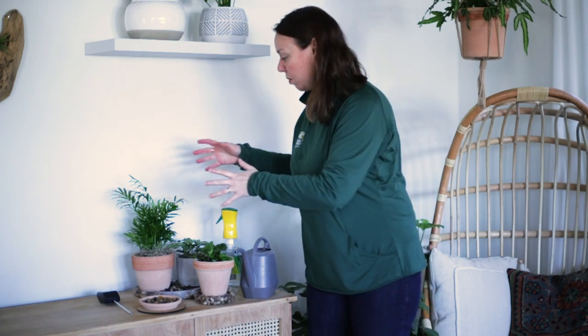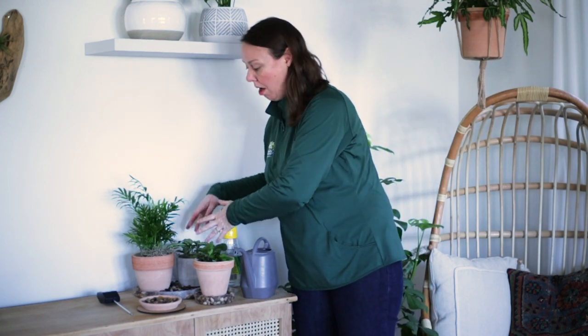Another thing that we think is very smart to do is group your plants together. Taking a number of smaller or even larger plants and placing them together means they create humidity for each other. Grouping is a very easy way to do that.